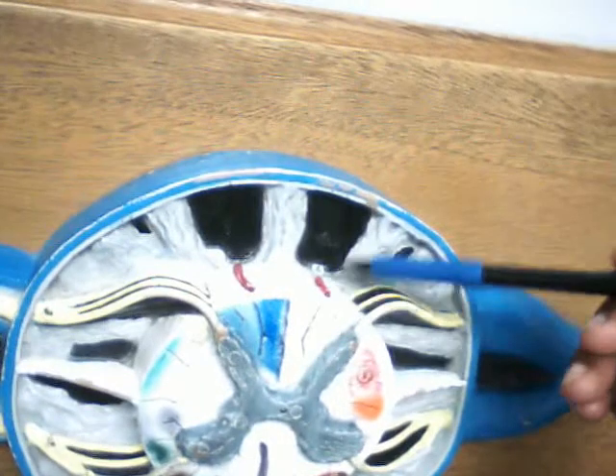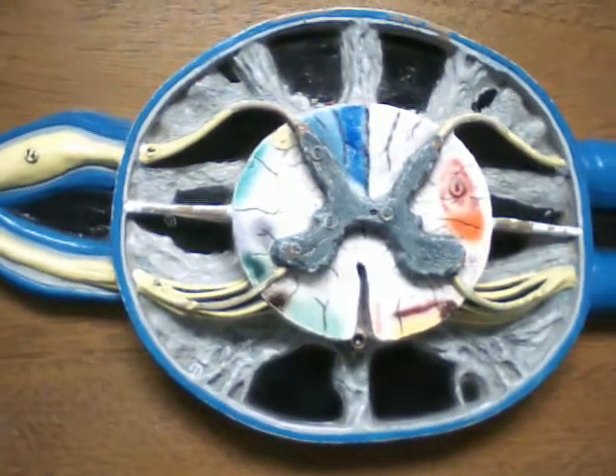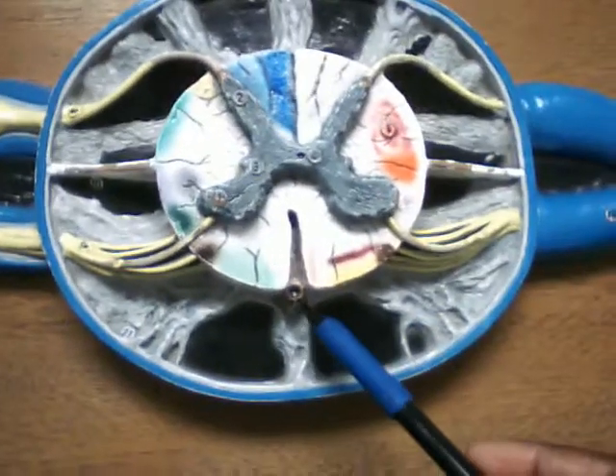Posterior spinal artery — look on the back, it's these two guys here. Posterior spinal artery. And the anterior spinal artery or vein is going to be here.